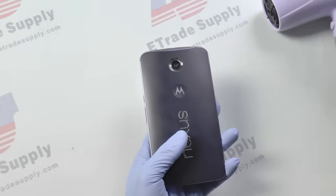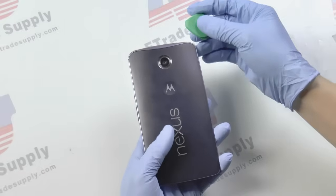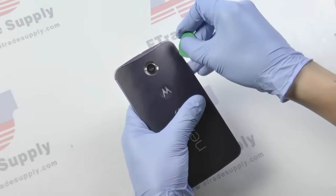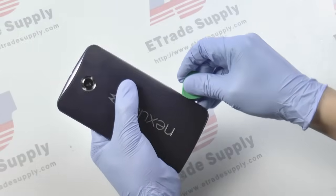Now that the adhesive has been melted and heated up, we're going to take our case opening tool and just slide it between the back cover and the device, and just slowly kind of ease the back cover off.